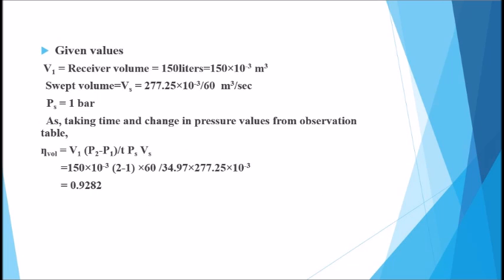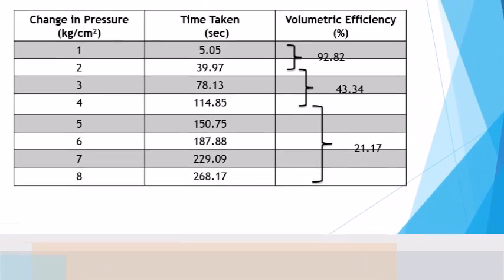The receiver volume V1 is given as 150 liters and the swept volume VS is given as 277.25 liters per minute. With the help of the observation table, we have noted down the change in pressure and time, and then calculated the volumetric efficiency.